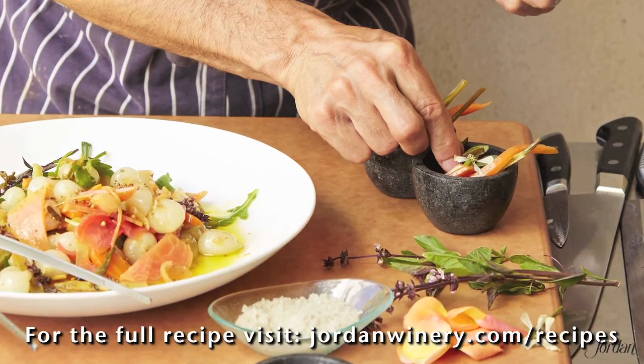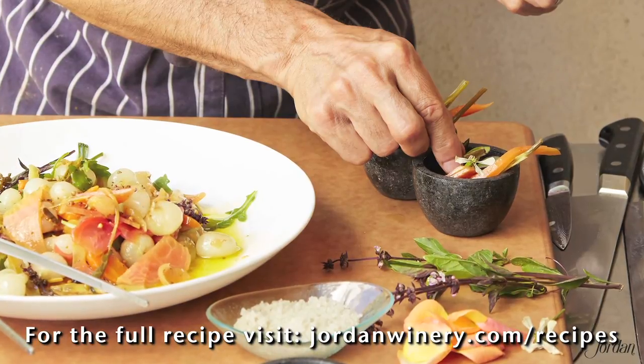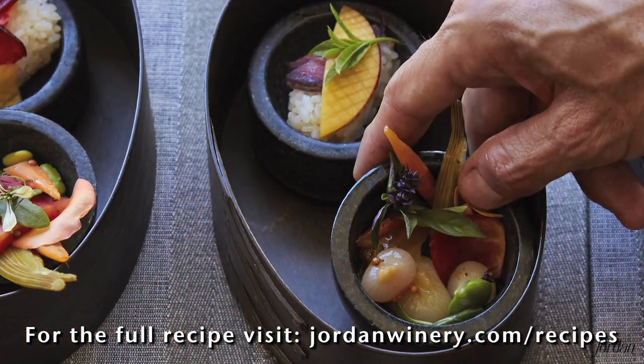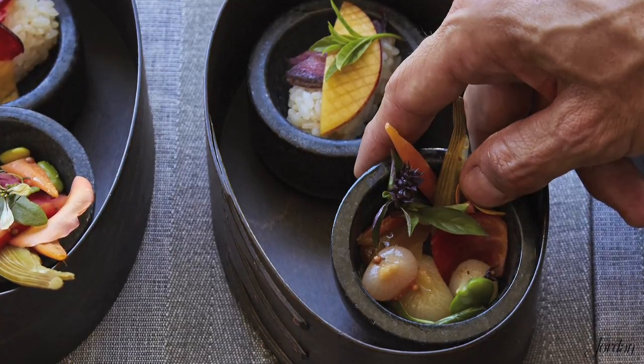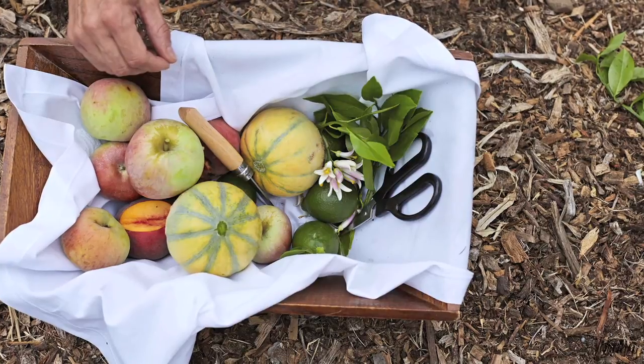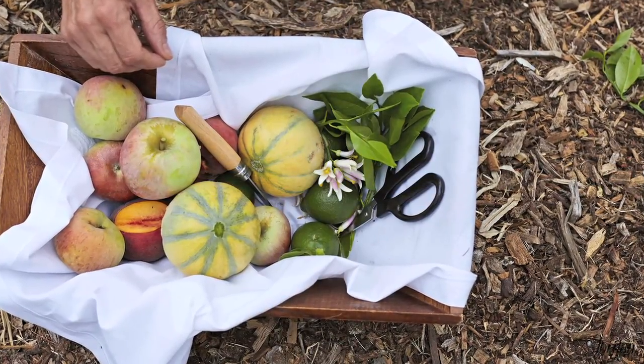Hello, my name is Todd Noll. I'm the executive chef of Jordan Winery. Today we'll be preparing the Jordan Estate Garden Escabeche. Escabeche is traditionally a form of preservation by pickling. In this case, for the Jordan Estate tour, we will be taking the idea of Escabeche and using the subtleties of our garden and toning down the acidity so as to pair with our Jordan Estate Chardonnay.